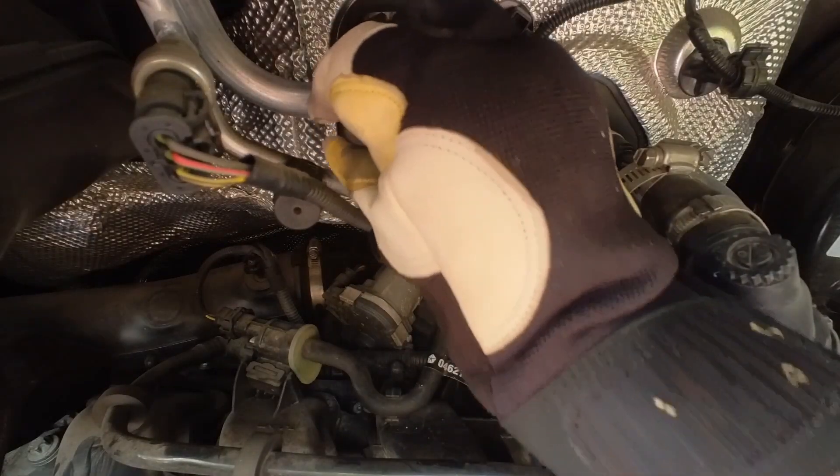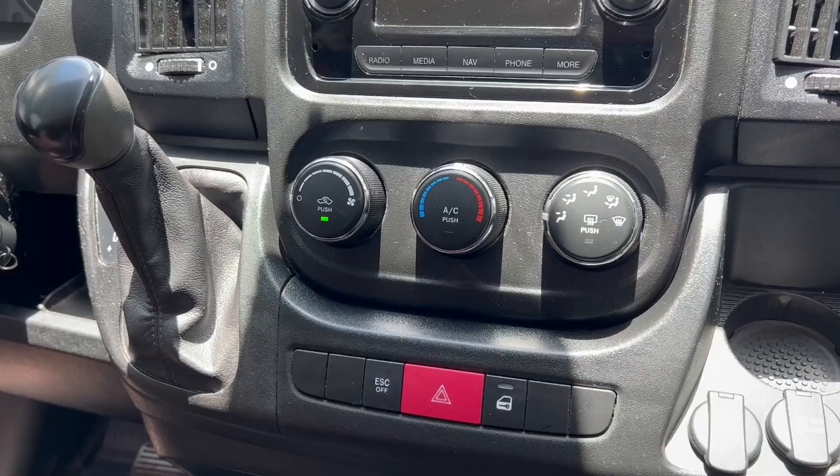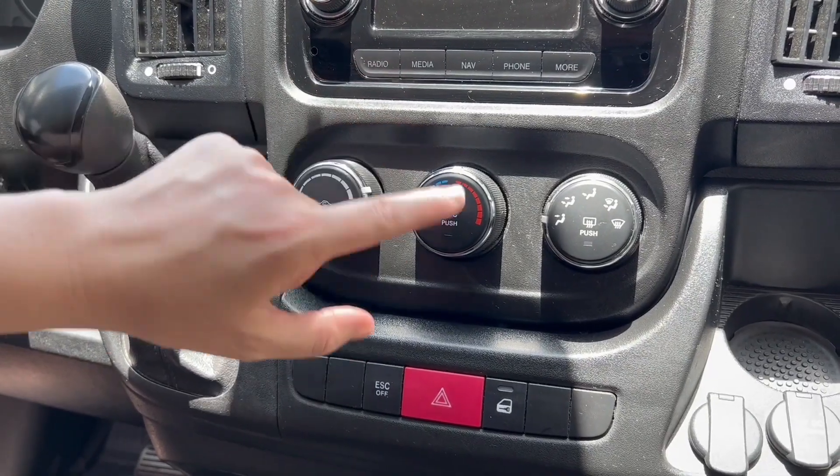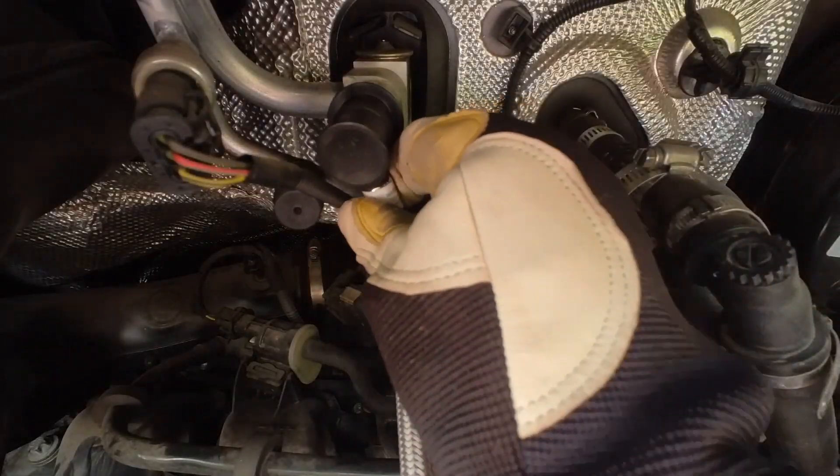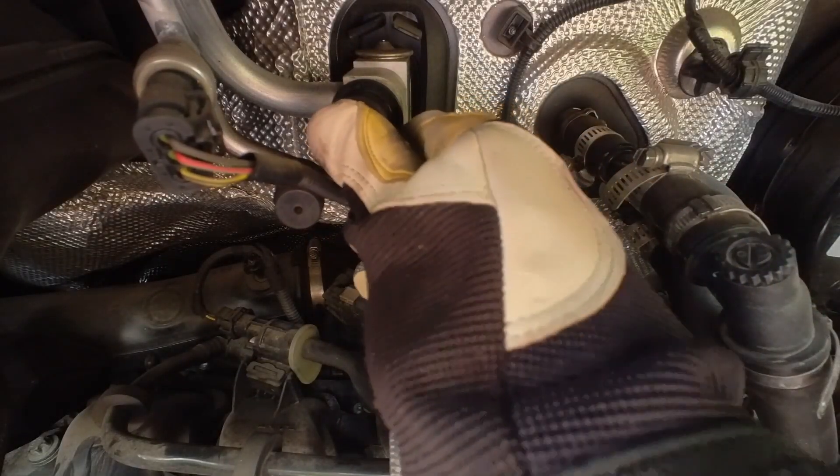All you do is pop the hood, locate the low side pressure port — which the app can tell you where it is on each vehicle — then you turn on your vehicle, set your AC to high, set it to the coolest setting and the recirculating setting. Then you just attach it to the port and the digital guide will tell you your pressure and if you need to add more.